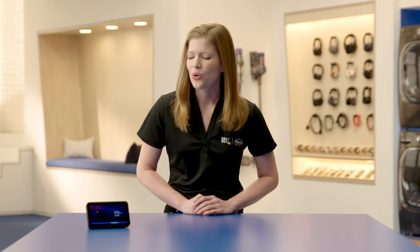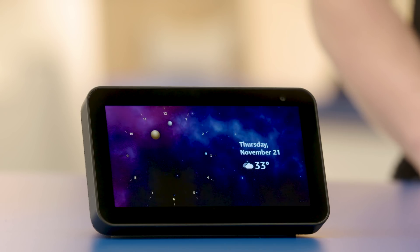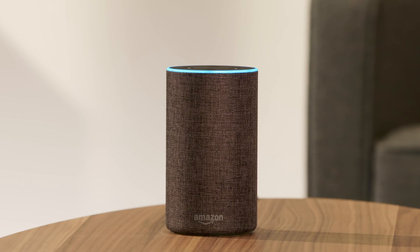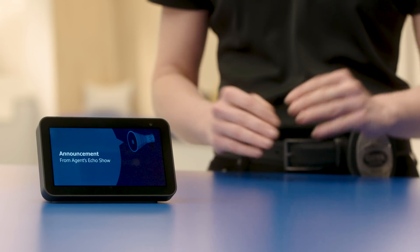Alexa, tell everyone whoever hijacked my sushi from the break room fridge, it's three days old. Good luck with that. [Alexa announces]: Whoever hijacked my sushi from the break room fridge, it's three days old. Good luck with that. Pretty cool and pretty easy, right?